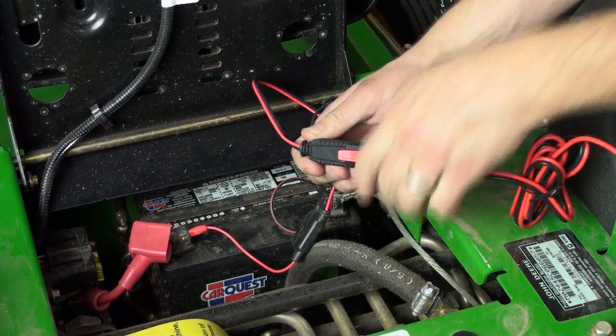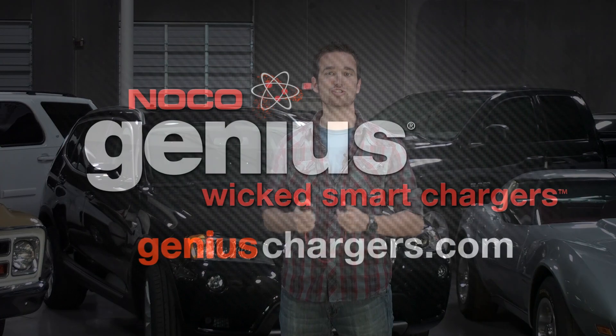Just snap and go. Find out more about NOCO Genius accessories at GeniusChargers.com.